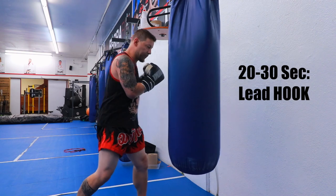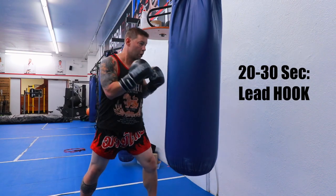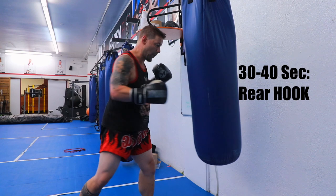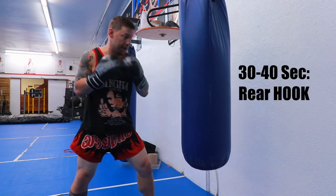Next one, hook — same thing, body, head, step in here. Drop hook, check hook, train hook, lots of options. Drag hook, same thing — you want the body, head, take it in.